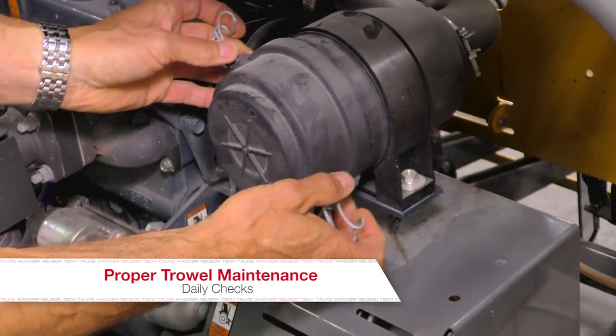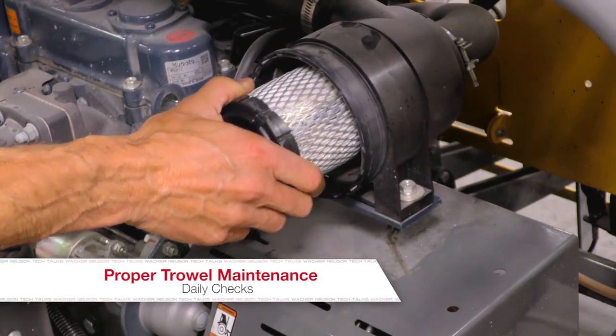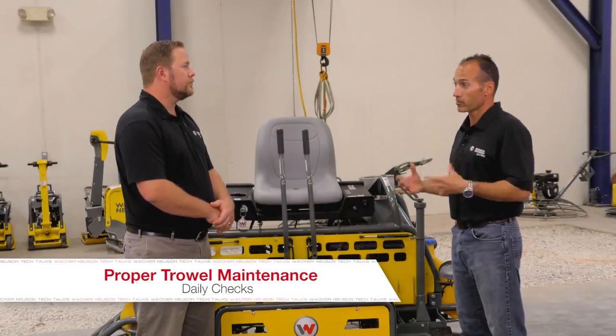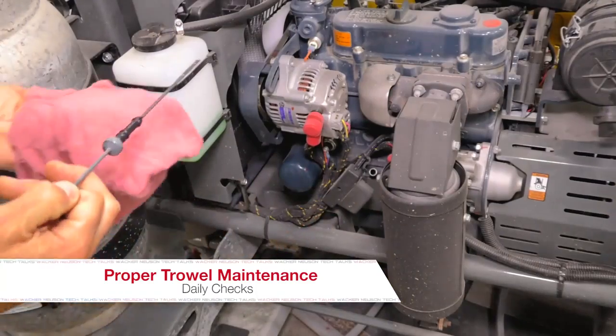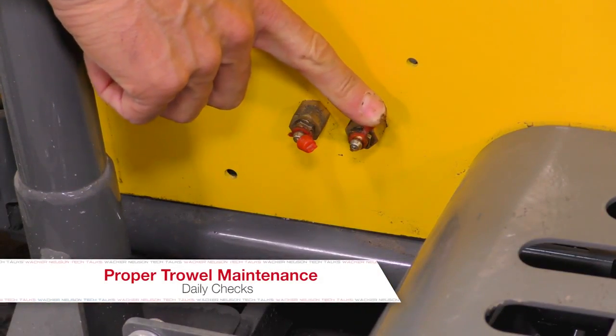Other things we want to do is check the air filter. Construction sites are very dusty, dirty environments, and these machines need to stay clean and need to have clean air to breathe — just like we do — in order for them to operate properly and not overheat. Other things would be checking the oil and making sure that all the lubrication points are greased.